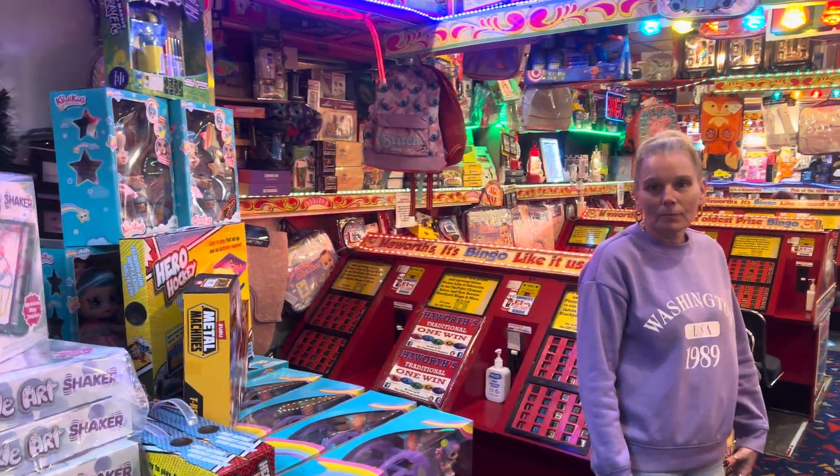You turn markers into spray art — put the pen in and spray the picture rather than coloring it. That's going for one win as well. Lovely Christmas presents, and they'll be gone within a week to ten days. We've also got loads of emoji headphones — different styles — going for one win.